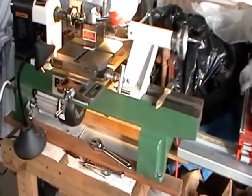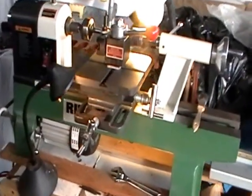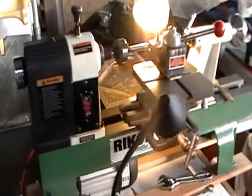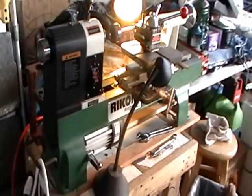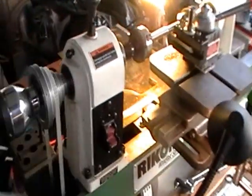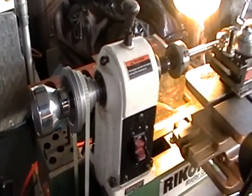What you're looking at is a Rikon benchtop mini wood lathe. It's really, really well made — a heavy-duty cast iron bed, a nice motor pulley system in the back, a step pulley system in the back right here.